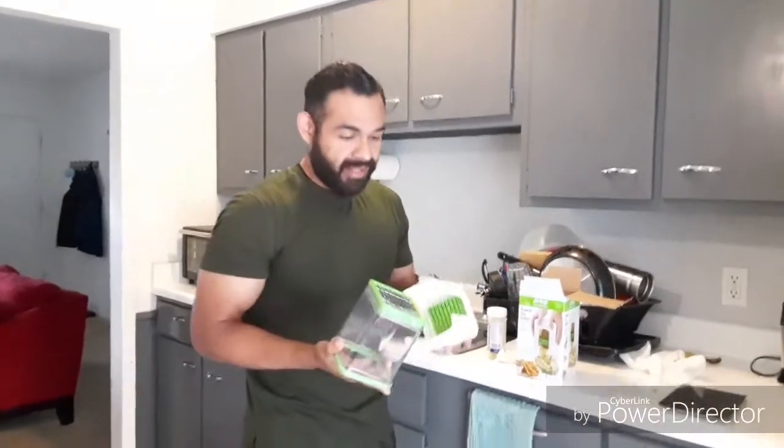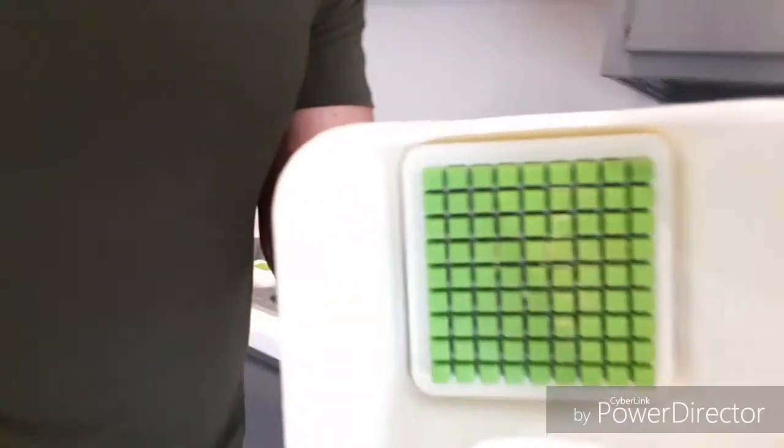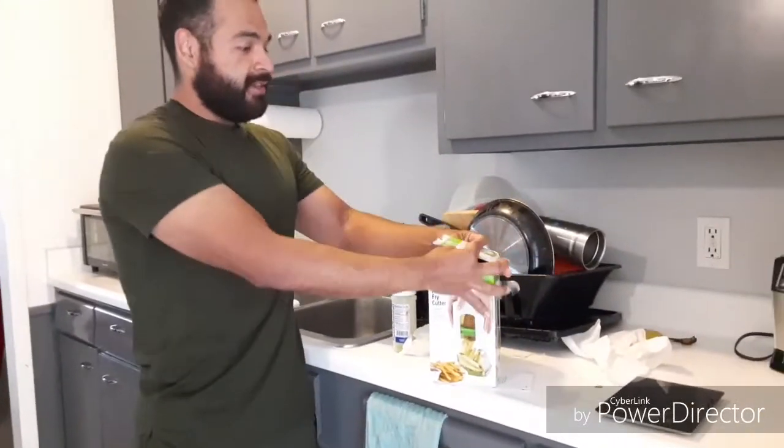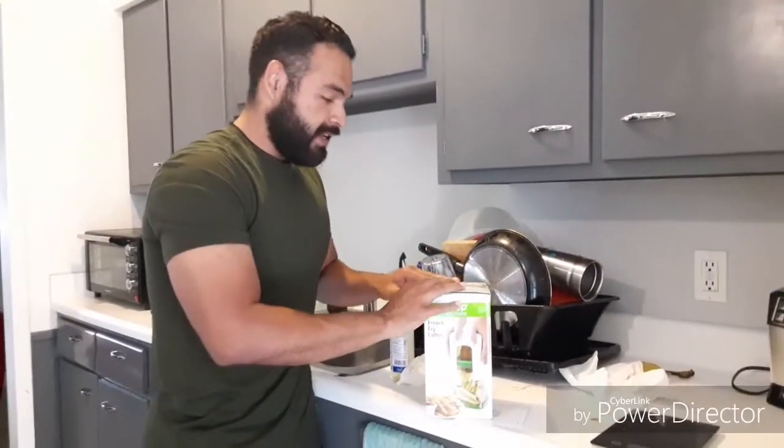Alright, and this is the old one — go ahead and toss it in the trash, it's all bended. You can see on this side the little plastic is already cut into. So put it here, and that is done for this one. Let's see how this one, the new one, how long that lasts.